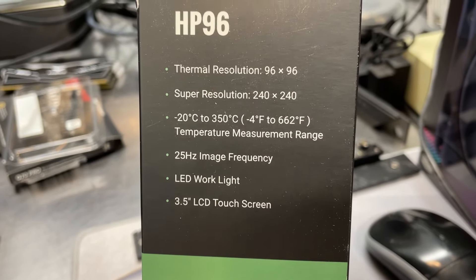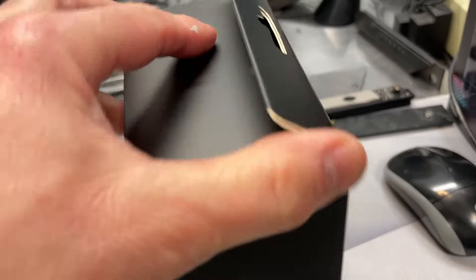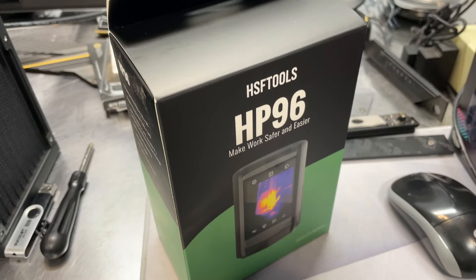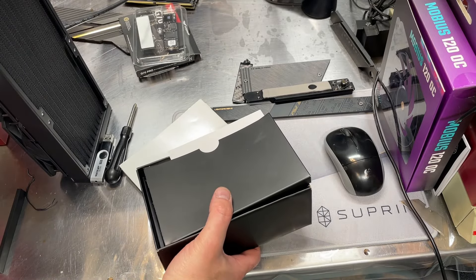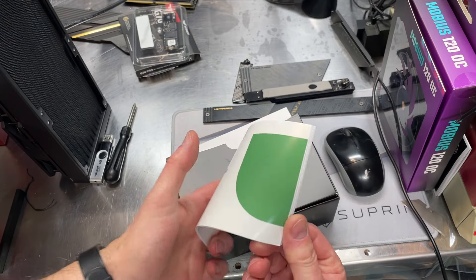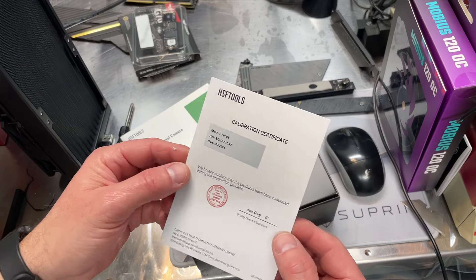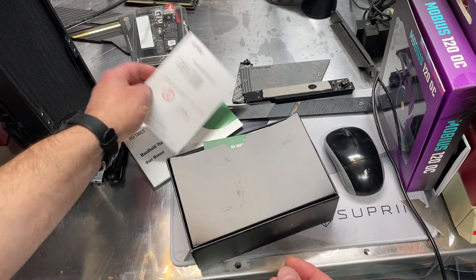There are some specs on the box, and not really a whole lot on the back. So let's go ahead and get it out of the box and take a closer look. It looks like we've got a user manual, and there is a calibration certificate, which is important and nice to have.